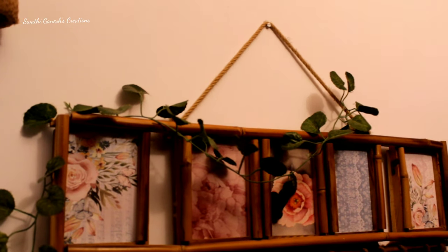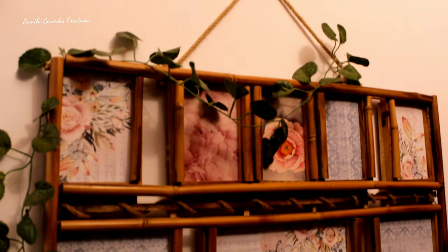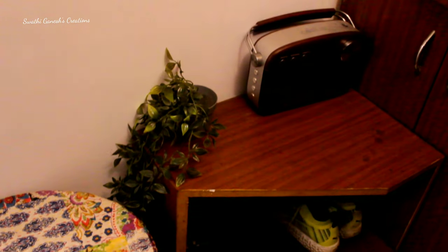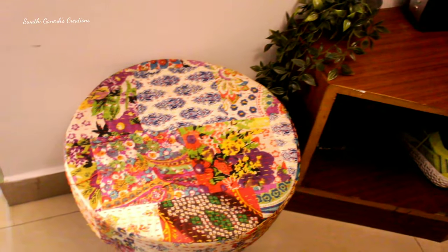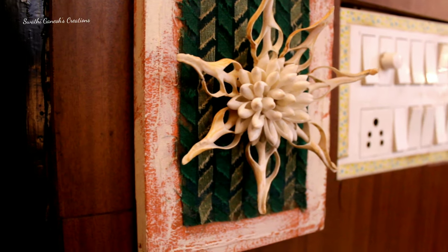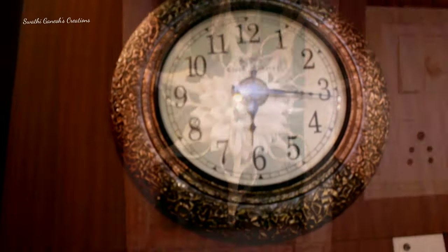This is the entry area where I have just hung these bells which I got as a gift, along with this small bird hanging and this wall decor. I showed how I made this wall decor in one of my bedroom transformation videos — I'll give the link in the description box. Here there is nothing much — there is one shoe rack along with a small ottoman. I made this wall hanging using an old frame with cloth and stuck a shell flower on it.